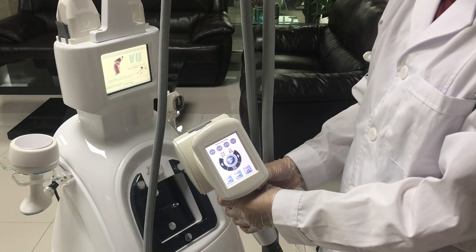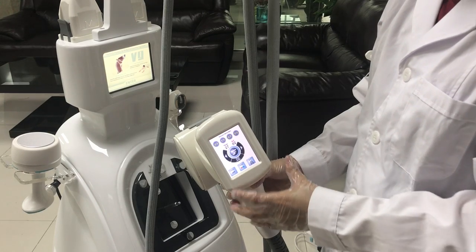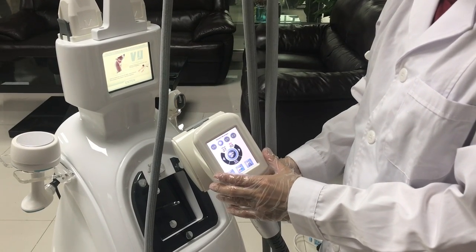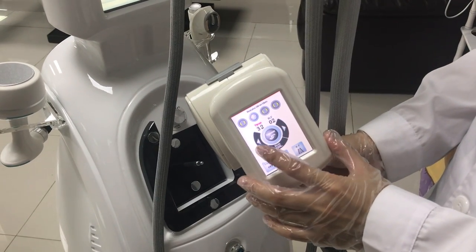Now let's see the VidaShape body slim machine operation. Before the treatment, we should adjust the technology settings, including the direction, time, and RF.